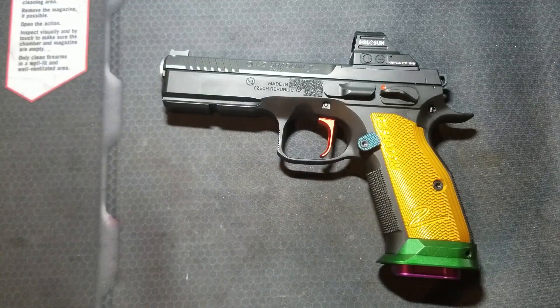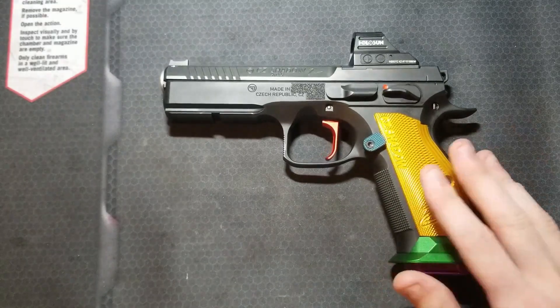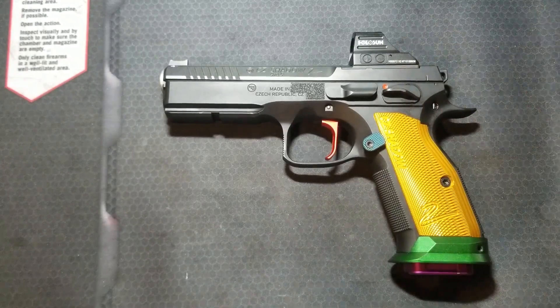Why would you buy a conventional trigger system with a thumb safety CZ pistol? The main reason is if you want the best possible trigger, whether you leave it stock or upgrade it. These guns are best suited for competition and high performance use — if you plan on using the gun for competition or strictly range use, I would highly recommend the conventional trigger system with thumb safeties.